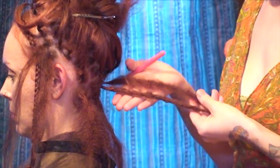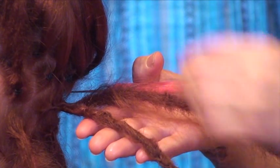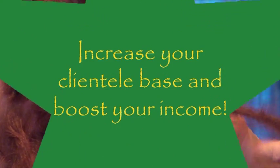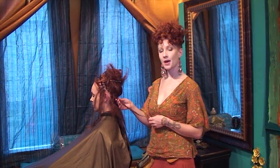Now you can see the difference between a lock that's been pulled in and a lock that's not. We have the Rasa Styling Kit for locking straight hair, which is available on our website, www.rasasalon.com.